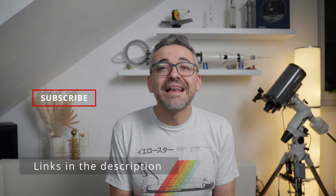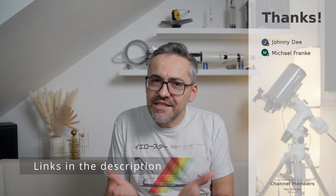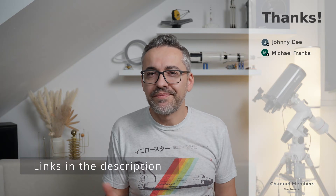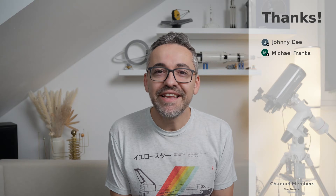That's been it. I hope you enjoyed it. Let me know what you think about the SV 225 Mini and telescope mounts for kids in general — I'm very much looking forward to reading your opinions in the comments below. Thanks for watching and catch you guys in the next one.